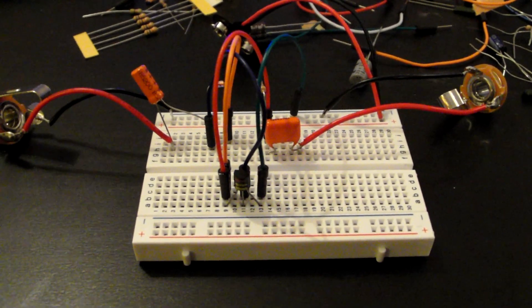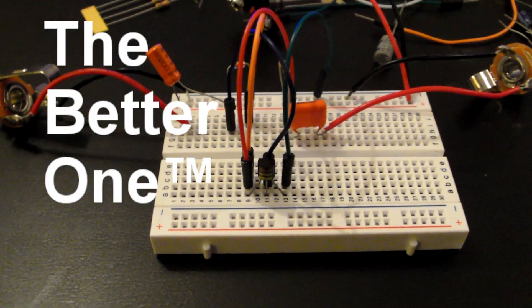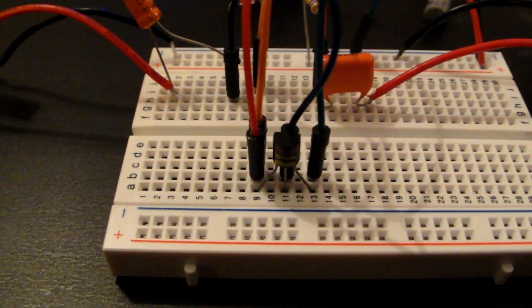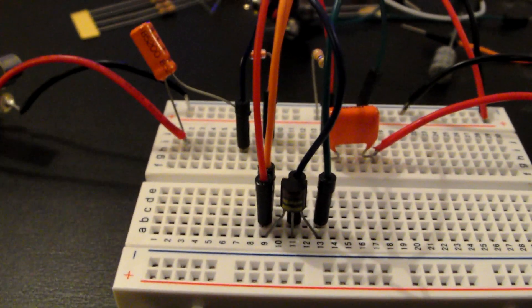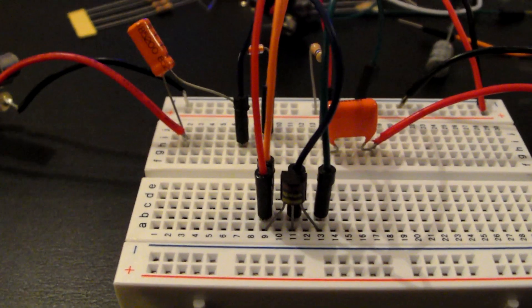Fuzz pedal version 2 — the better one. The circuit is really easy; it's based around the MPSA14 transistor. I tried a few different transistors — got a germanium one there, and a few silicon ones. A lot of people like the germanium ones, but I thought this one sounded the best, and this one is 100% silicon — so it's basically the same as Dolly Parton. Let's hear how it sounds.